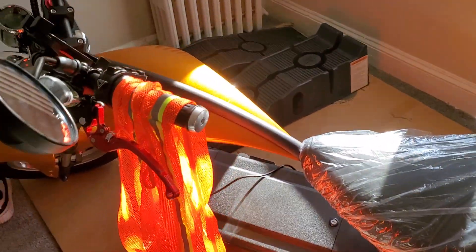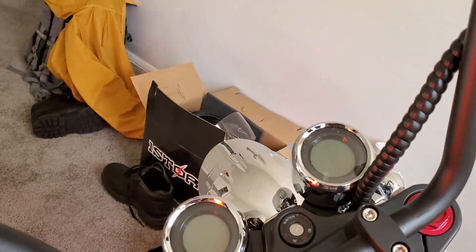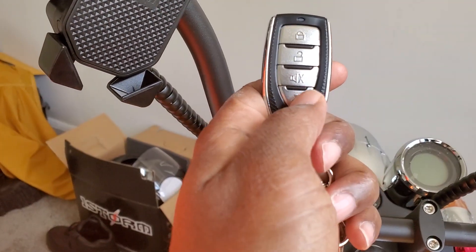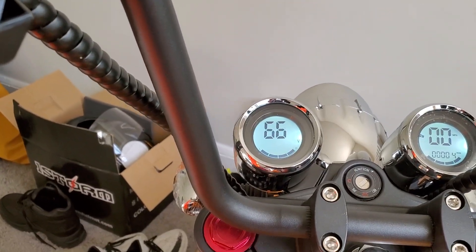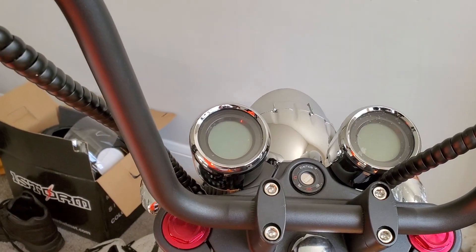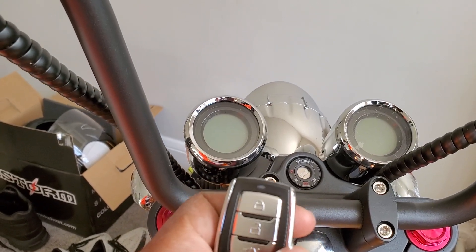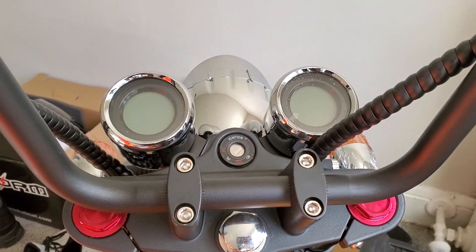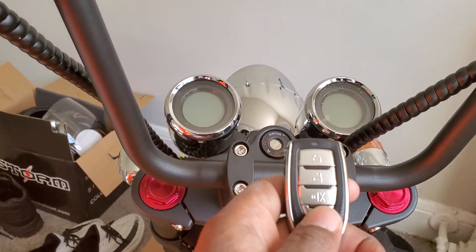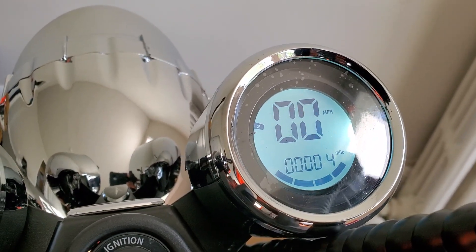Now I'll go ahead and do the odometer reading and get this all together to see what we got here. You got the key, hit the lightning bolt button twice and it cuts on. Let's cut it off, hit the unlock button, cut off the alarm. Let's try it — I think it's twice. Let's cut it back on. Now let's check the odometer — so far I have four miles.